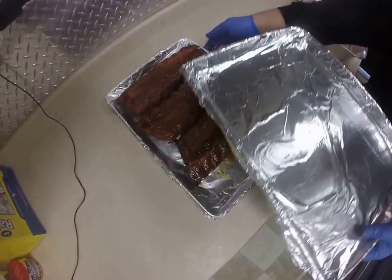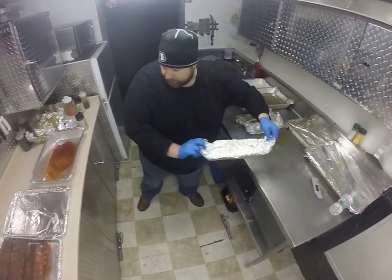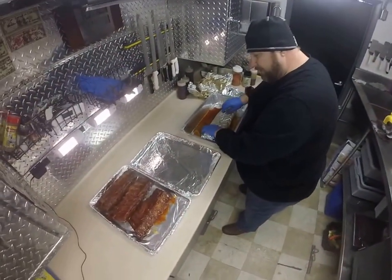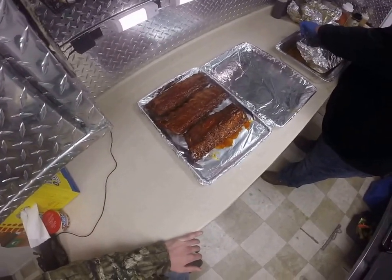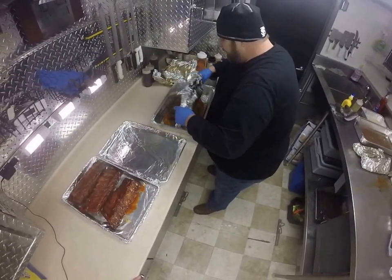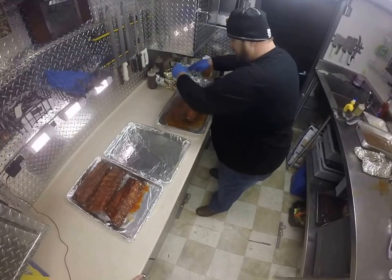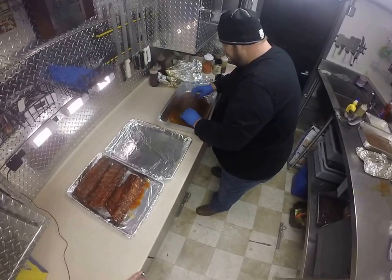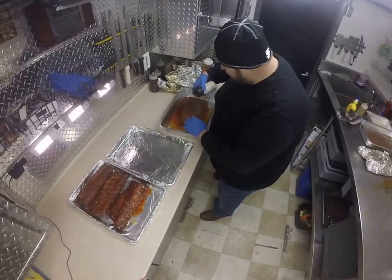Lay them out here. You can see that beautiful color that that Everglades rub puts on these ribs. I'm real happy with what I'm seeing here. If we can get these things finished up and put a little caramelization on them, maybe our judges will like what they see. But we'll see what happens.